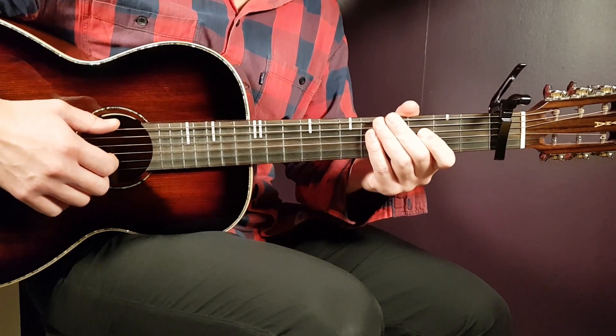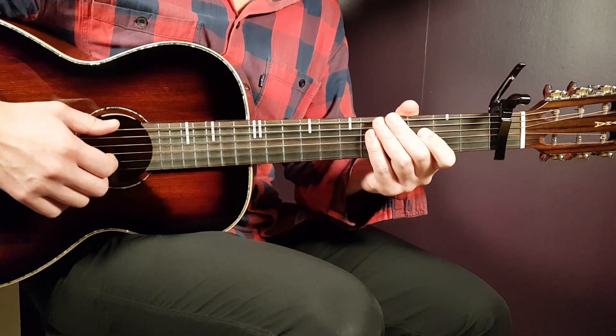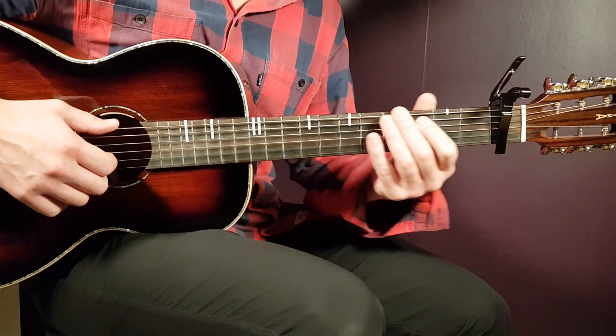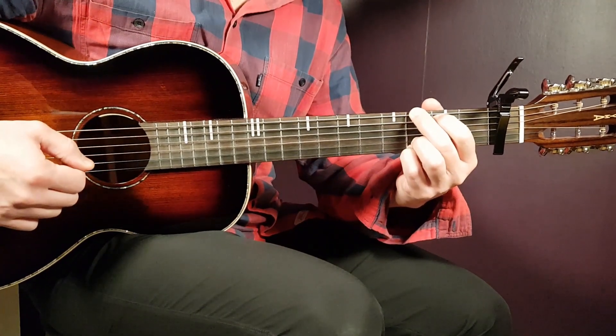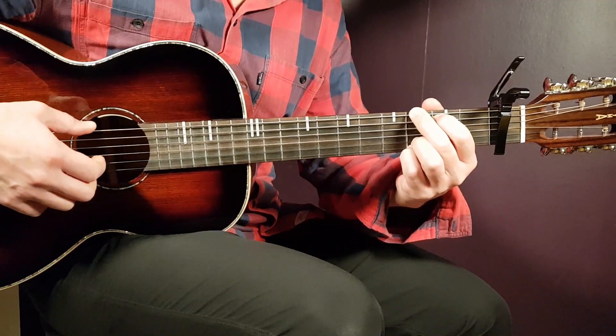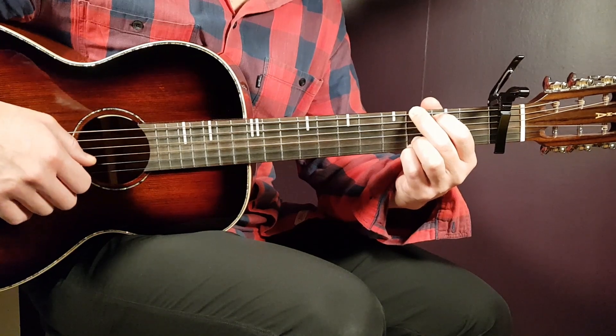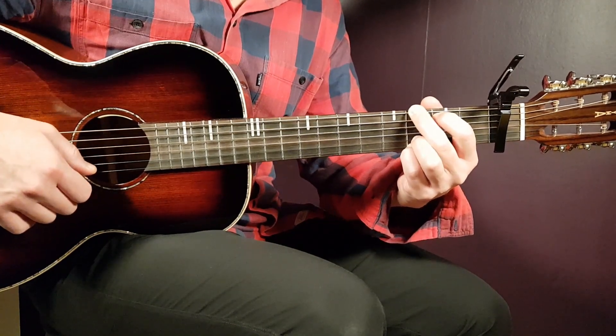With that, we have four chords. Capo on first fret. We have four chords here, starting with the G. That is third on E, second on A, open D, open G, third B, and third E.